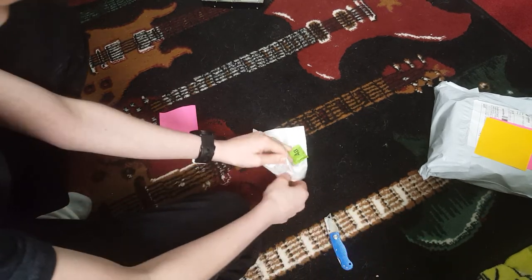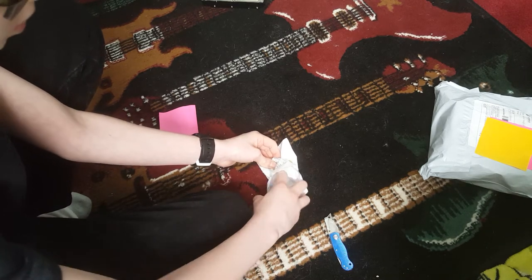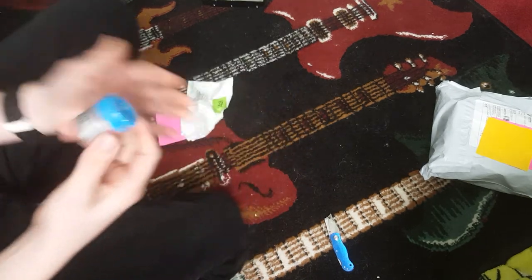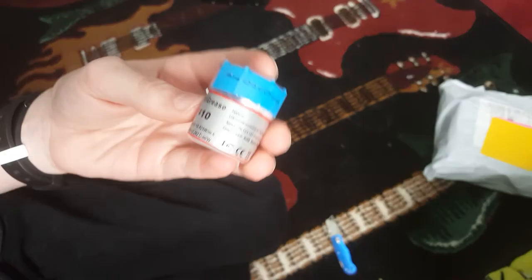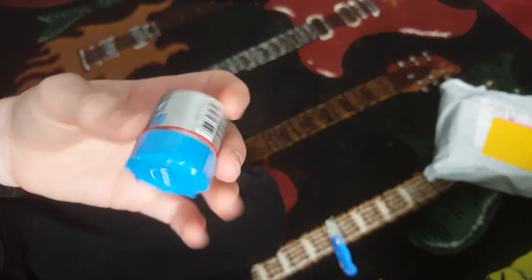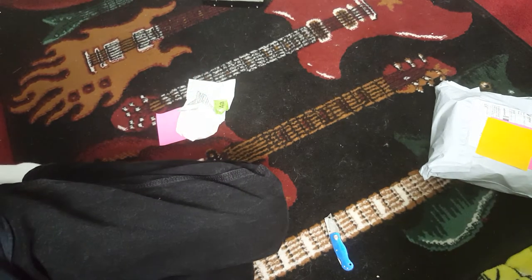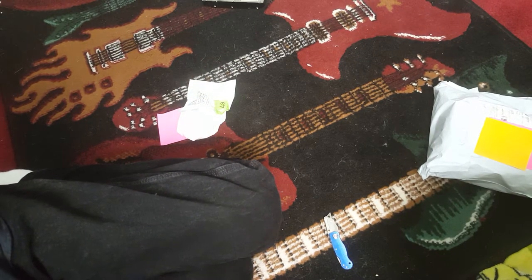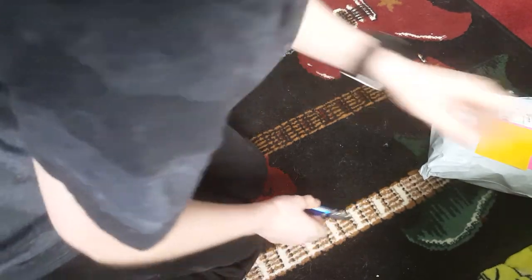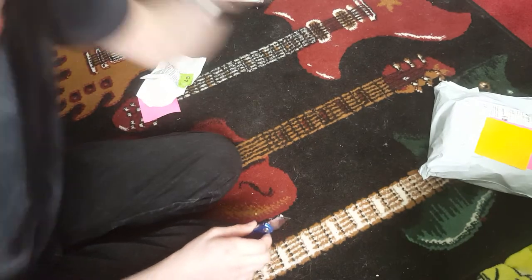This is a 10 gram container I got for the princely sum of $0.79. And it's a lot more than you get in those tubes, that's for sure. Still sealed — definitely a lot more than you get in those tubes. And the cool thing is, it's not even in Chinese, half the writing on it, so that's cool. Well, that's kind of boring. I don't have anything to use this on at the time I did when I got it, but I don't anymore.